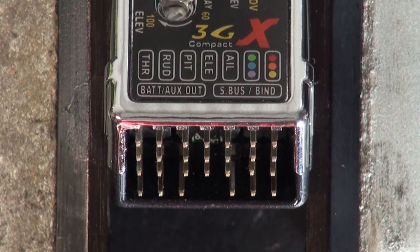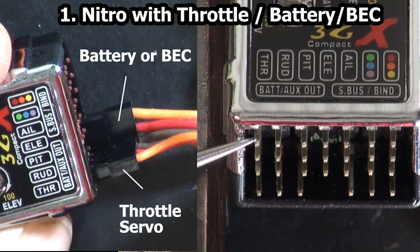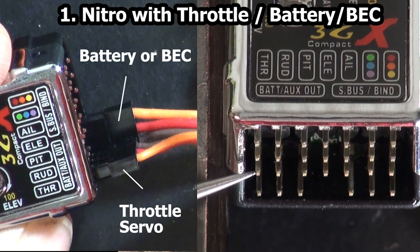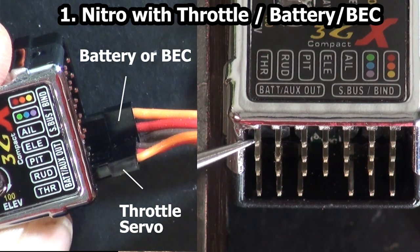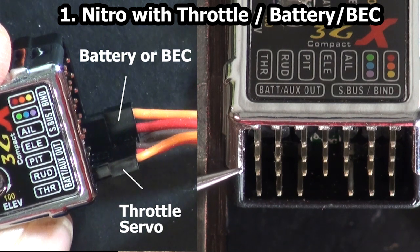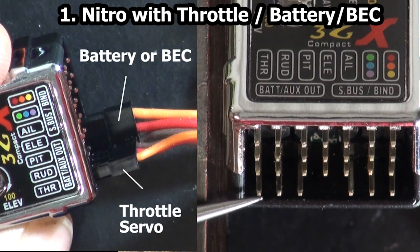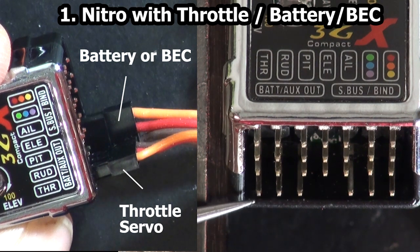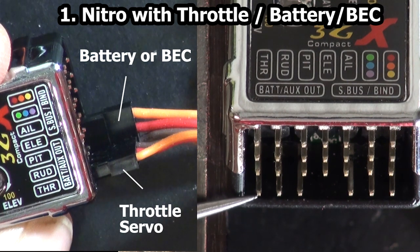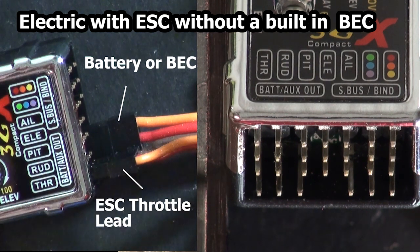For a nitro machine with a throttle servo, the throttle servo will plug here, and this would be the signal wire — that would be the orange wire on JR and Spektrum, or the white wire on Futaba. The battery would plug here, with this being the negative wire. On JR that would be the brown wire, on Futaba it would be the black wire.